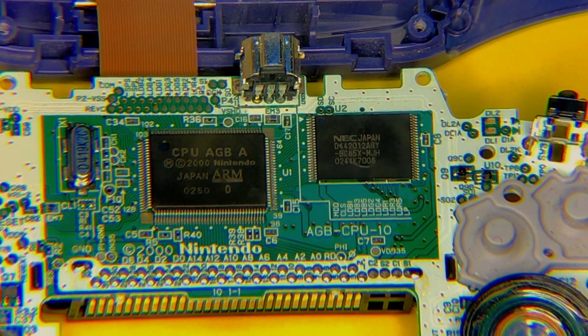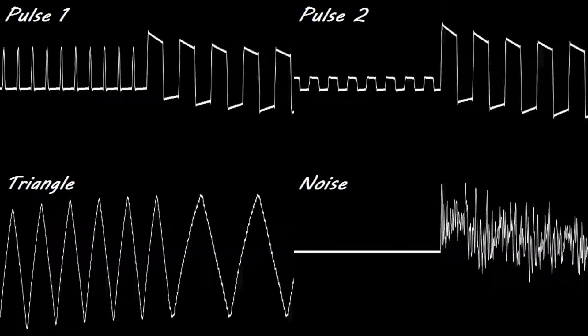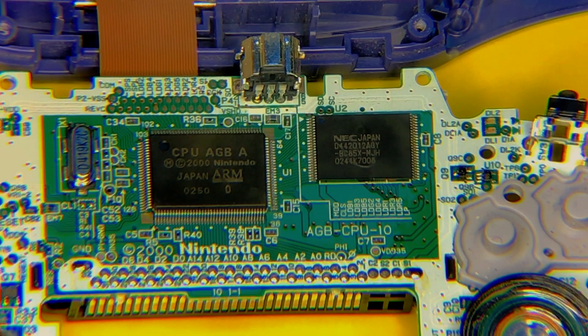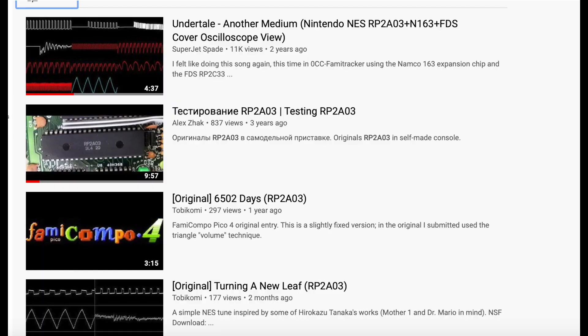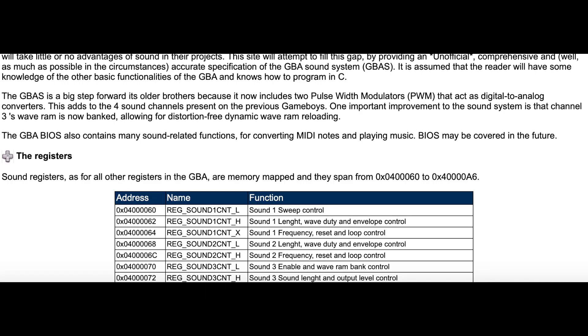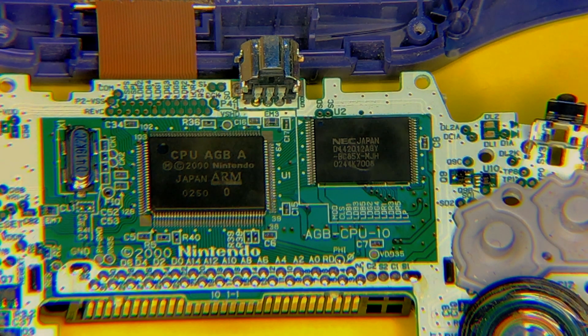Now let's talk about the programmable sound generator in more detail. This chip is similar to the AY38910 and also the Ricoh 2A03 used in the Nintendo Entertainment System. However, it's not exactly like them, and Nintendo does not release what kind of chip it is — so it's just a custom-made chip based on the architecture of these different devices. If you look this kind of music up, there's a bunch of chiptune composers who use these chips and it's very nostalgic. As far as the Game Boy Advance, it contains the same programmable sound chip as the original Game Boy.